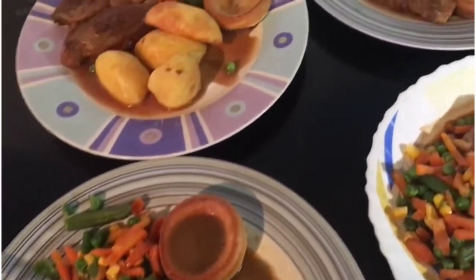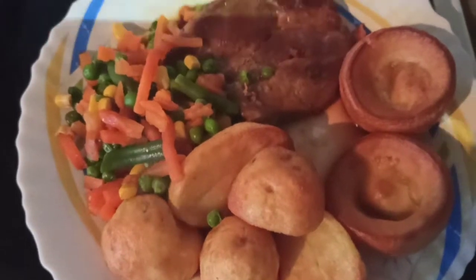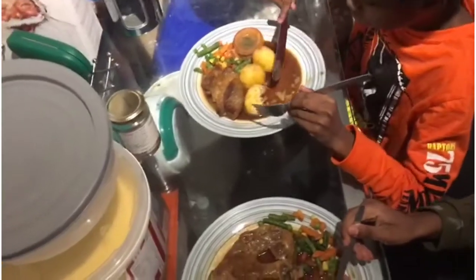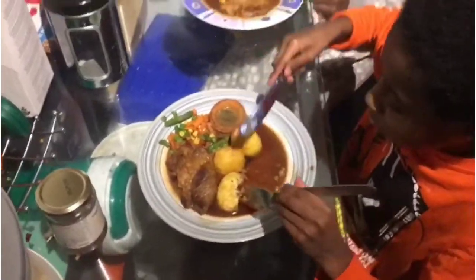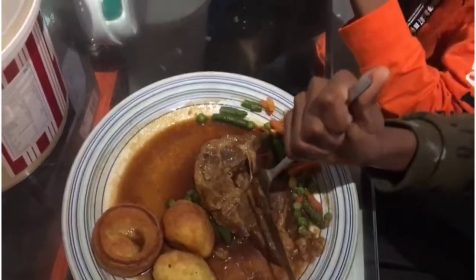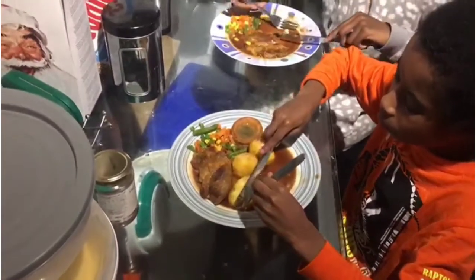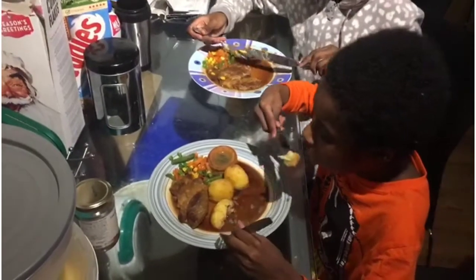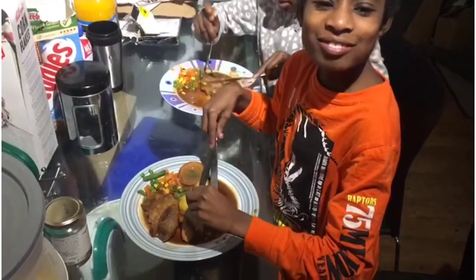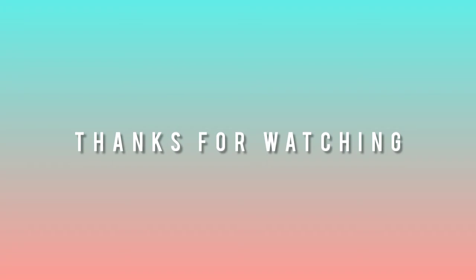Please rate me a score out of 10 in the comments below for this amazing dinner. Don't forget to like, comment, share, and subscribe, and turn on the notification bell for more videos. Thank you for watching — the boys are enjoying their meal! Gravy's sweet, barbecue — good, good!